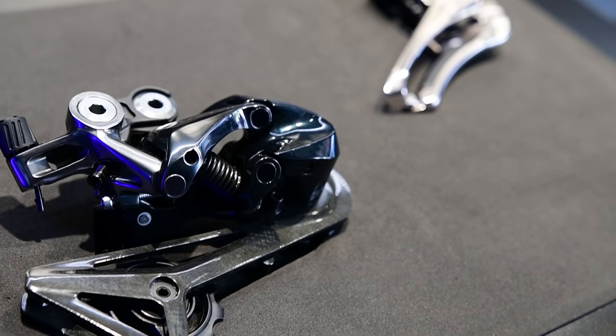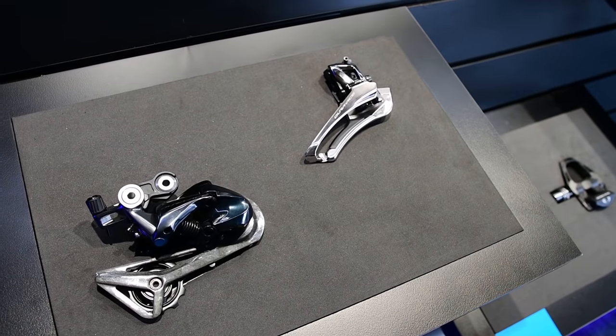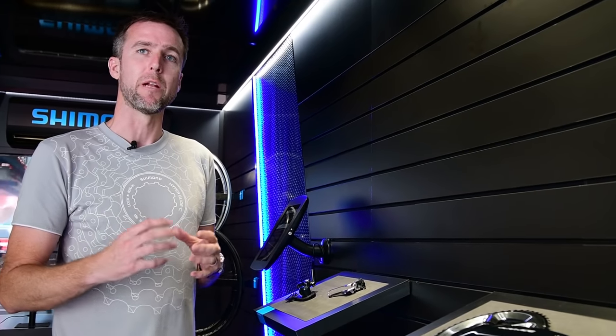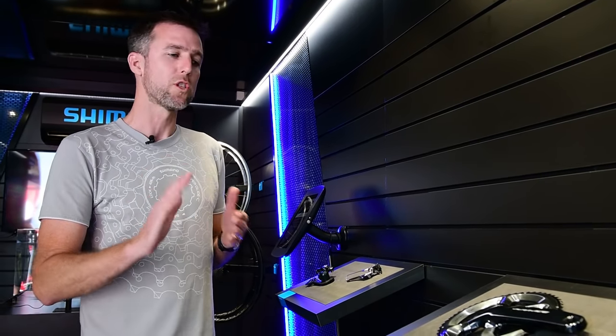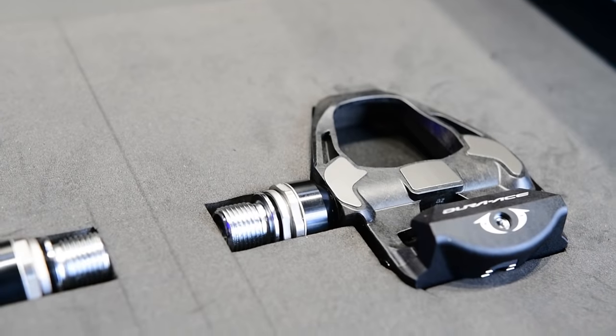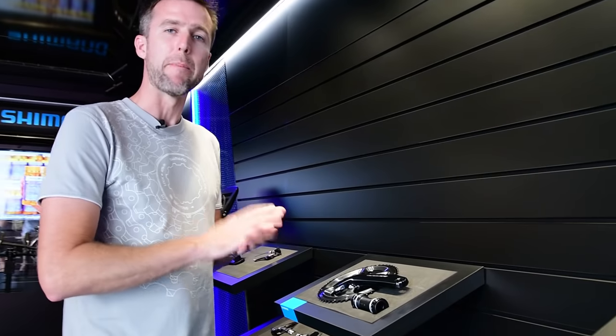Starting with the rear derailleur — totally new design. It's quite tucked in behind the rear of the frame, which means that if you did happen to have a crash it's probably not going to be the first thing to hit the ground. It's also far more aerodynamic. The pedals are lighter with a slightly wider platform, making it easier to get the power down.